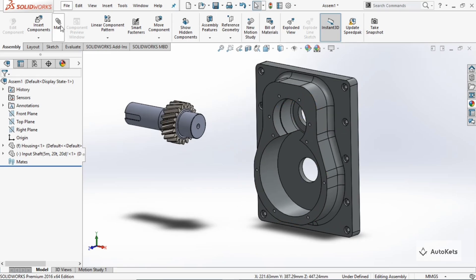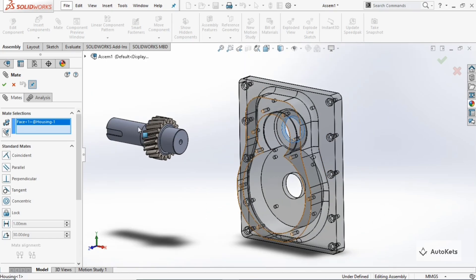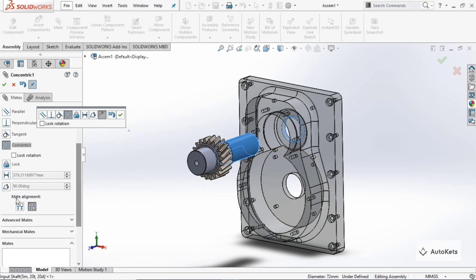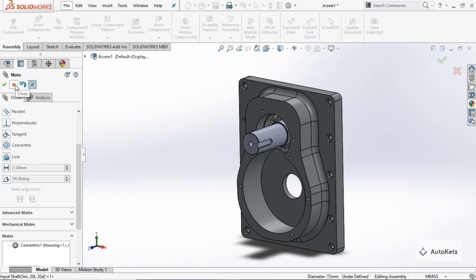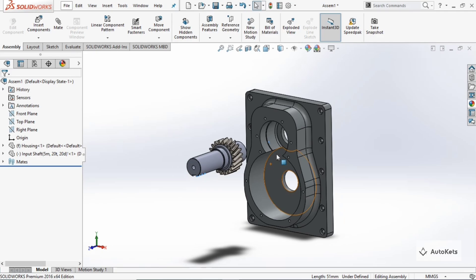To create the mate, click on 'Mate'. Select this face and then this face — you can see it has been attached, but we want this part to be inside. Go to the mate alignment option, change the alignment, and you can see it is being aligned correctly. Make it okay. Now if you move this component, its movement is constrained — it will only move in a certain direction because the faces are aligned.